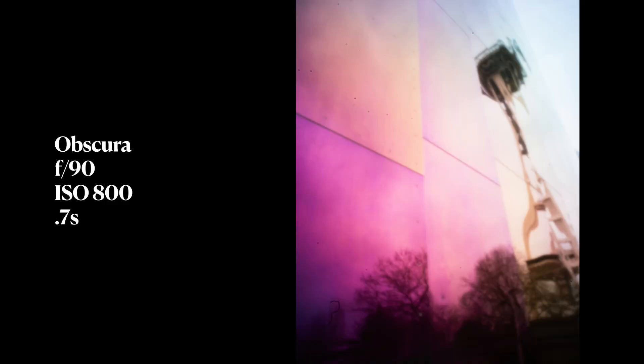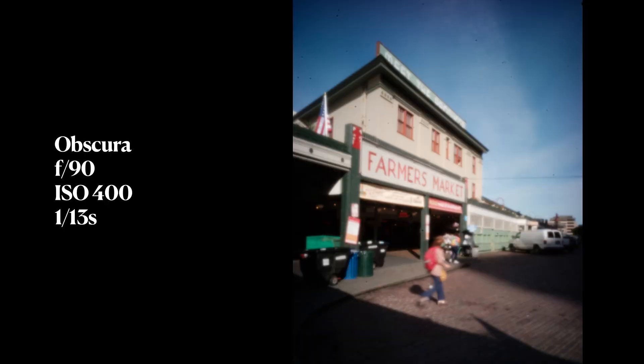Talking more specifically about the Obscura — as someone who has used pinhole cameras off and on for years, I was super excited to try this out. As soon as I put the lens on and started playing around with settings, it felt familiar and I was having fun. I took it out to Seattle Center, where the Space Needle and Museum of Pop Culture are, and also Pike Place Market and the Seattle waterfront — some of the most iconic views in the city — and through this lens I just started looking at things differently.